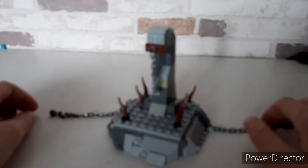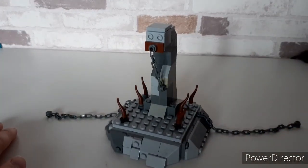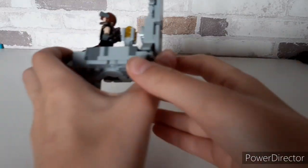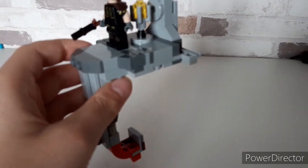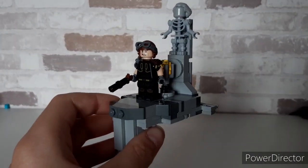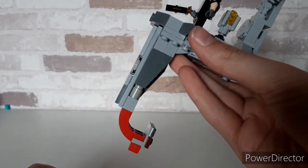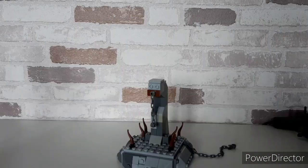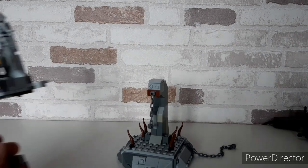Hi guys, this is Brick Ninja Productions and in today's video I'm showing you something quite different from stuff I've normally built. This is a tensegrity sculpture — basically it uses a lot of physics. This is the top area I'm showing you now, and here is the base which has these chains on it.